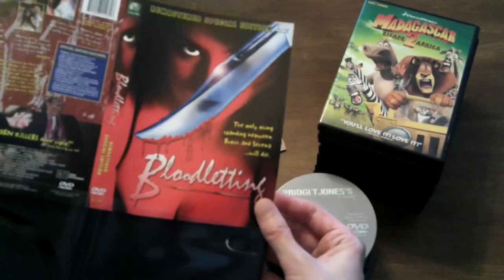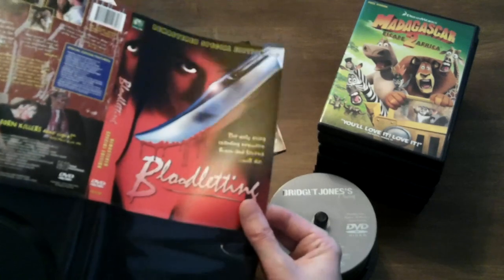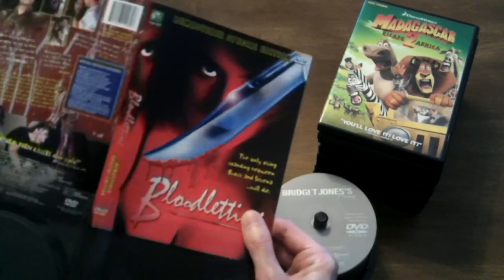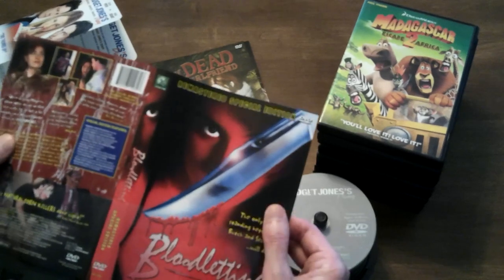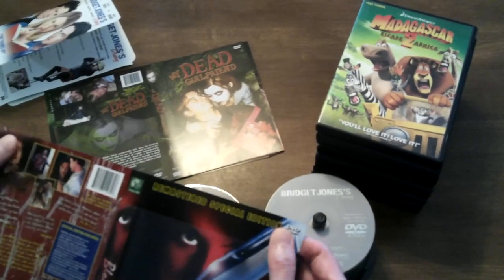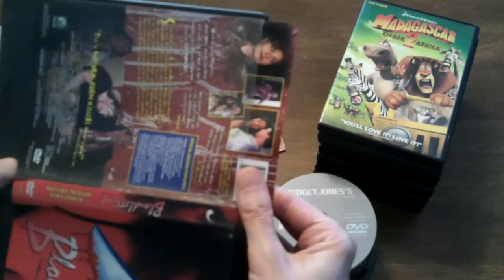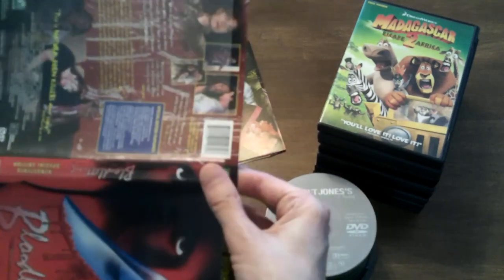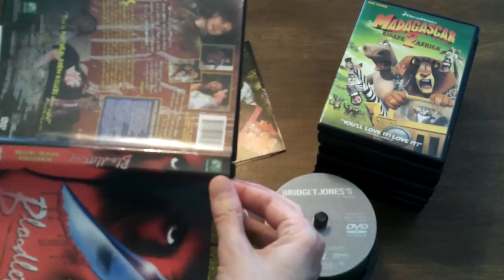So we're going to start with Bloodletting here. The reason I'm doing this, just so you guys don't think I'm too crazy, is I have to test out this video camera that we're using to shoot it. I have to test it out for an upcoming shoot that I'm doing in L.A., so I figure, might as well do something, figure out a fun way to test it out and make sure that everything is working properly. I actually watched this movie, Bloodletting. It was okay, not my favorite thing in the world.